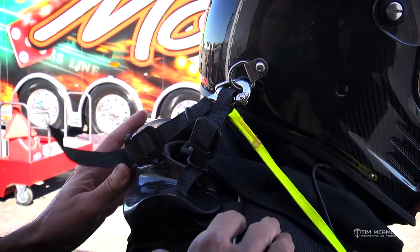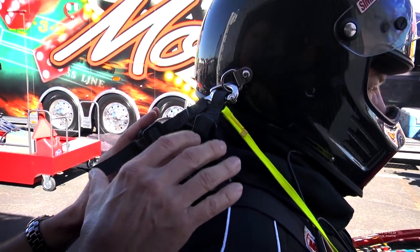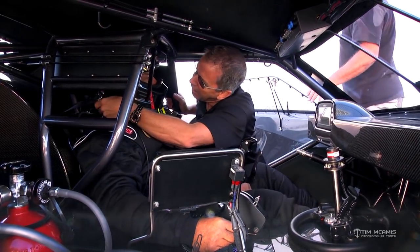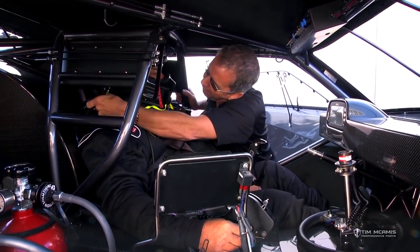I'm going to double check this once he's in the car. We're going to get it close, then get it closer once we're in the car, because without the shoulder straps actually pulling it into place it's not as accurate. But these need to be snug.